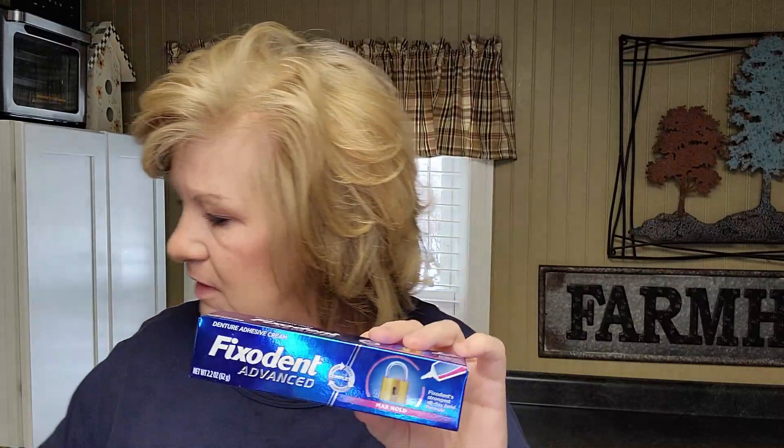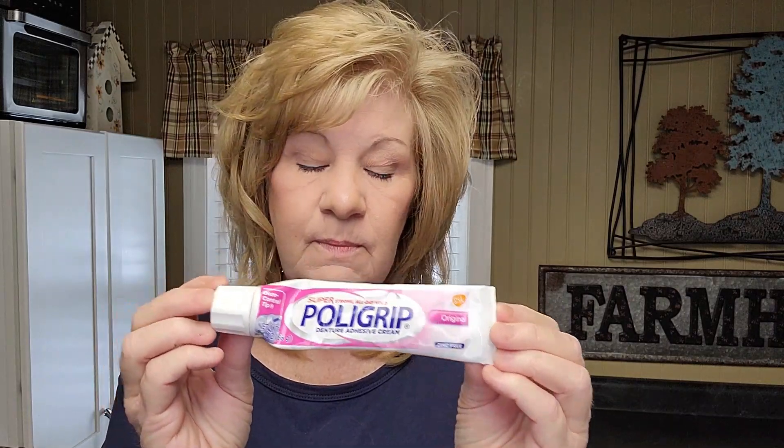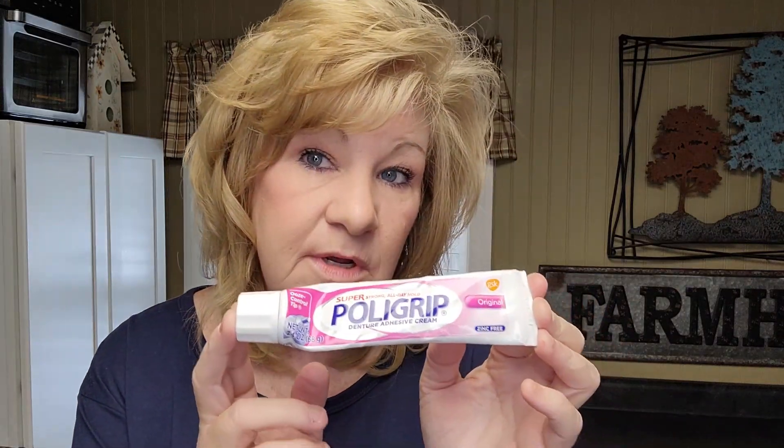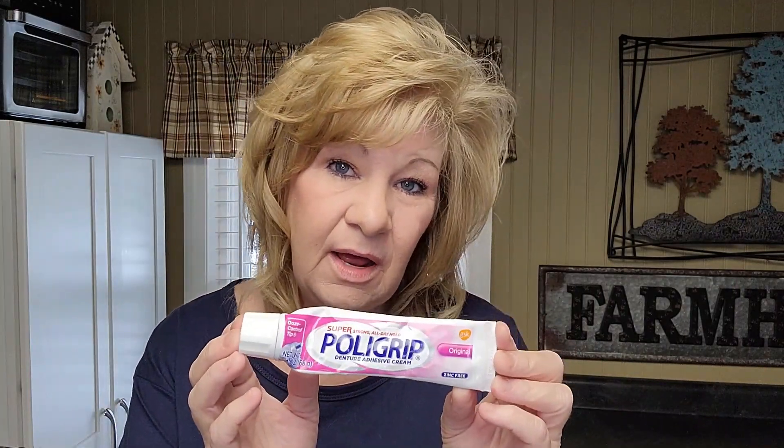My next very favorite is Fix-it-in Advance — you can buy this over the counter. This is really super good, it's close to the Secure. Same goes for the bottom denture: put a little powder in it and it works great.